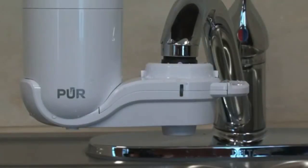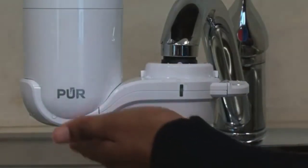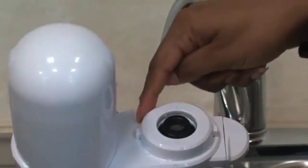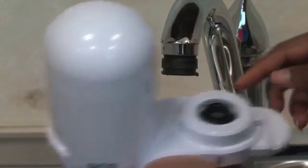To remove your filter completely, there is a quick release option. There are small white buttons on each side of the adapter. Squeeze them in at the same time and the filter will come off your faucet.